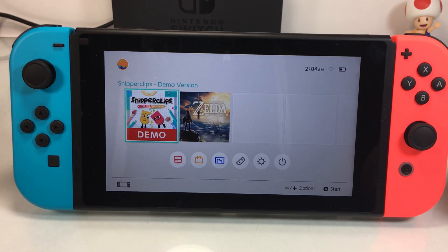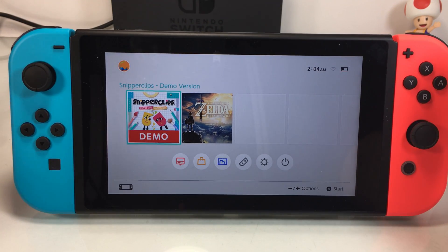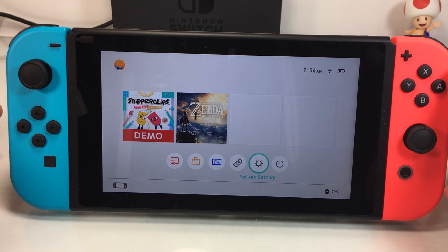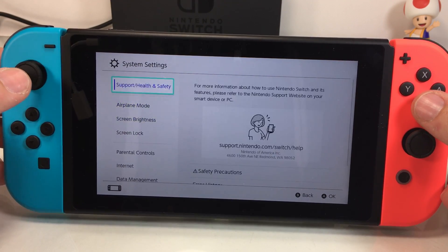So if you want to adjust the brightness of your screen, if you want to put it in airplane mode, if you want to put it into sleep mode real quick, there's a quicker and easier way to do it than to go down into the system settings and then go all the way to screen brightness or lock screen or whatnot.